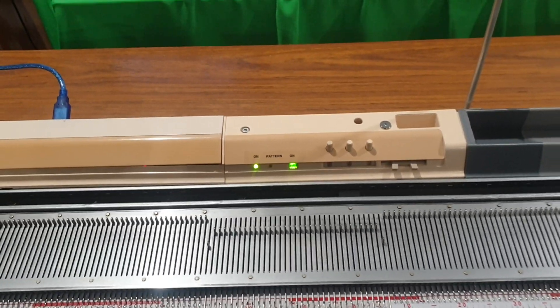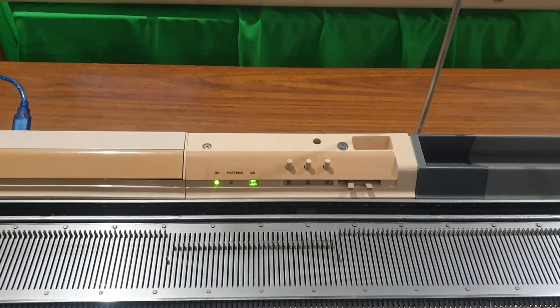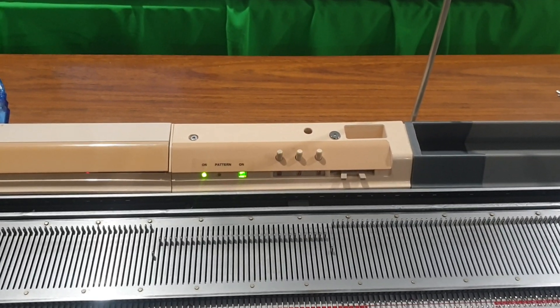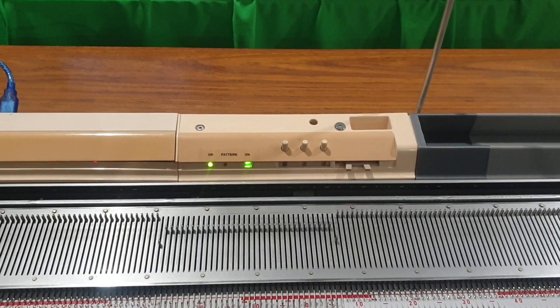I don't have a buzzer on this unit — I prefer a visual indication. For me, a visual indicator is far better than having a beeping buzzer going off all the time.